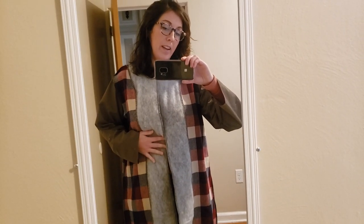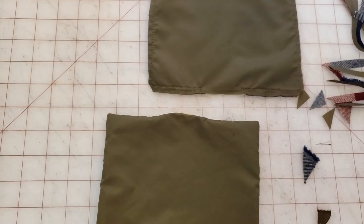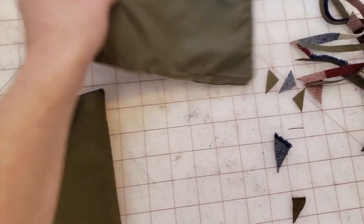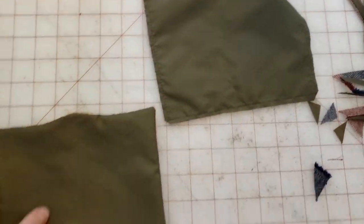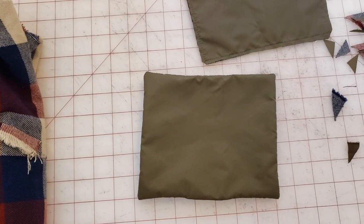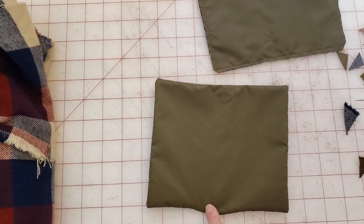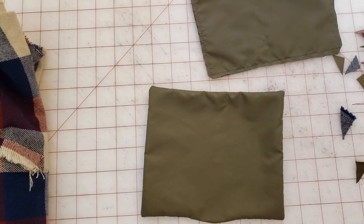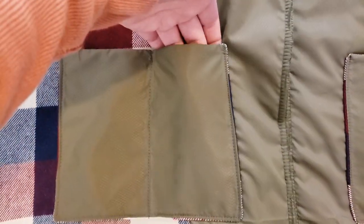I've got the lining tried on and I'm going to put some interior pockets right under the bust, so any extra bulk is hidden underneath rather than adding bulk at the bust. I cut two rectangles for each pocket—one in plaid flannel for the interior and one in nylon for the exterior—sewed those two pieces together all the way around with a small opening at the bottom to turn it, trimmed the edges, and turned it right side out. I'm planning to make at least one pocket have two sections—one for my phone and one for my glasses. Here's how they look attached to the lining.